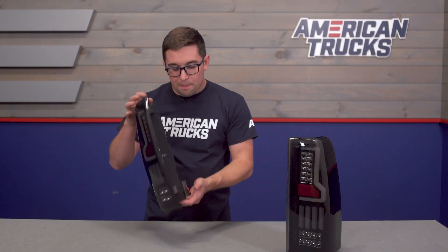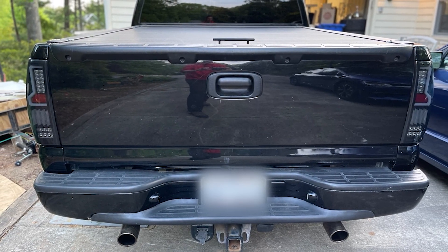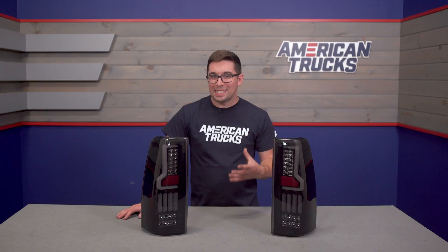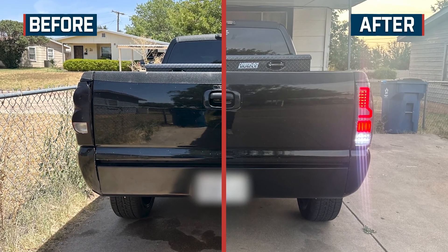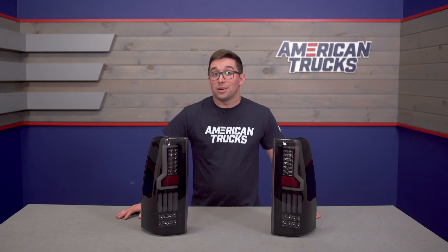Pricing comes in at about $300, which puts them right in the middle of the pack when it comes to taillights for GMT 800. These aren't the least expensive, but you are getting a fully LED setup, and that makes them pretty good value considering the price. So if you want that output, you want the LEDs, and you like this style, these are going to be a great addition to your build and it's not going to cost you a fortune.